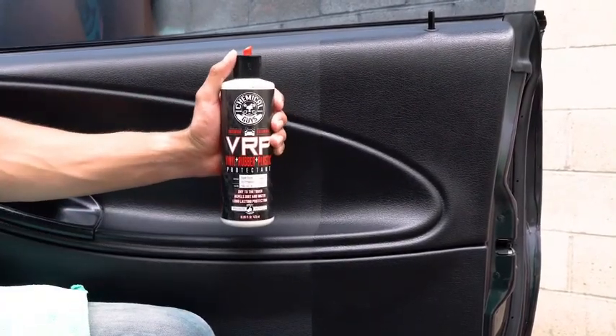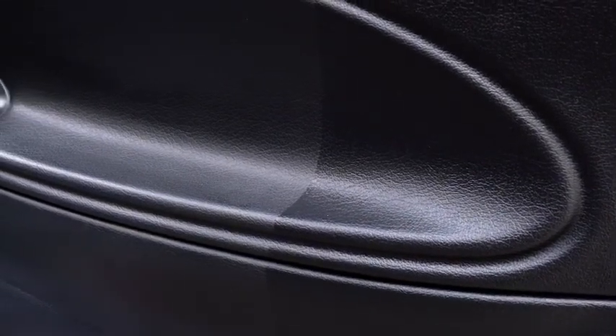Protect Against Fading. Refined Cream Restores and Protects Vinyl, Rubber and Plastic Against UV Damage.